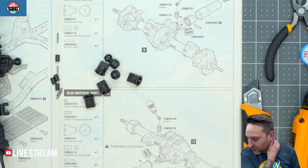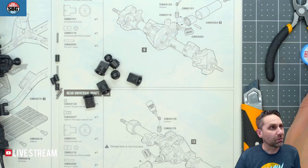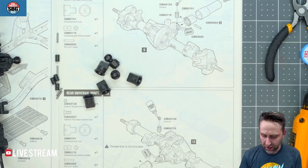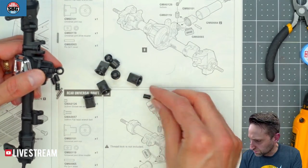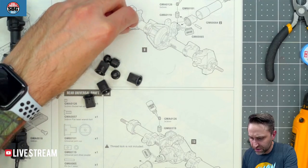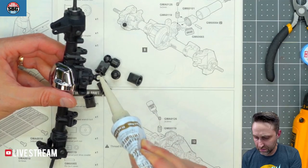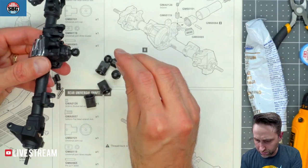They're calling for threadlock, which is not included in the kit, and they also called for grease, which they do include. I'm going to use my white lithium grease as per usual. G-Made does this where they use the actual output drive from the drive shaft as the pinion input — Vaterra did the same thing. It's a little different in construction, but not necessarily wrong, just a different way of doing it.